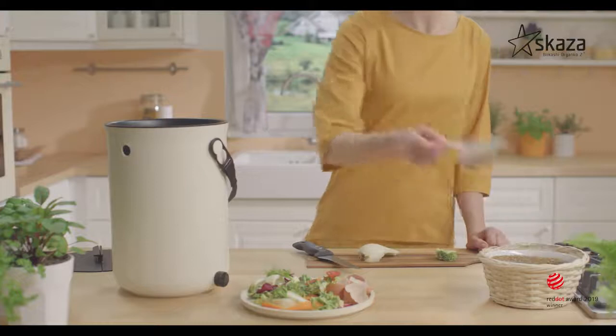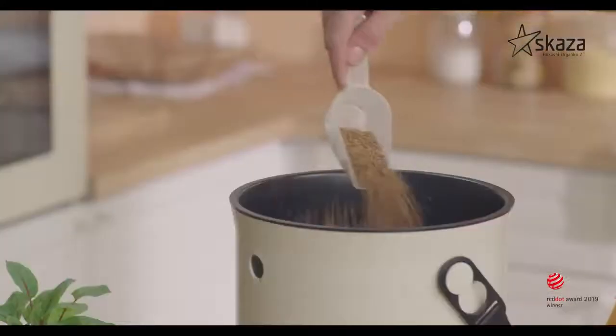Before every first use, spread 20 milliliters of powder on the bottom of the composter.